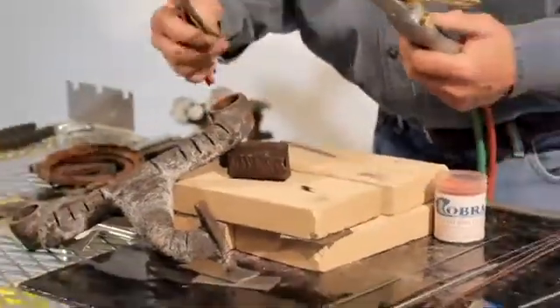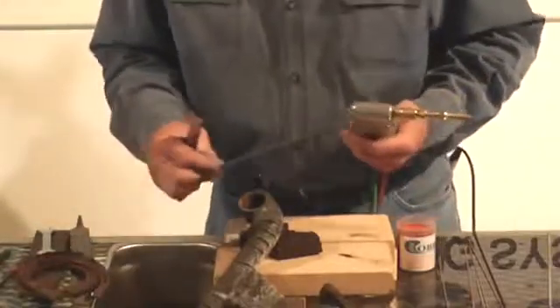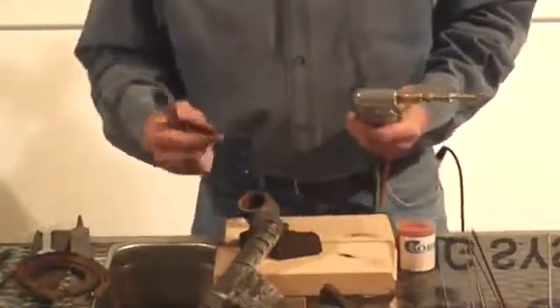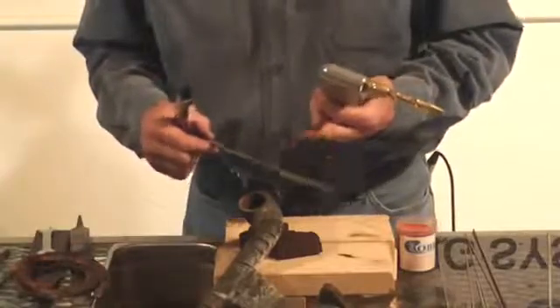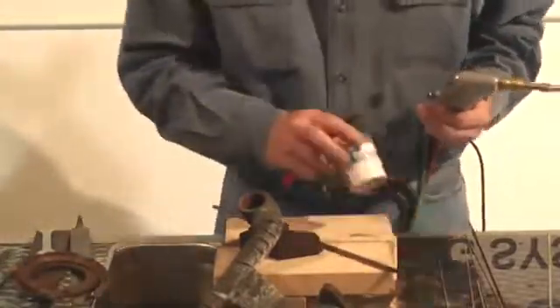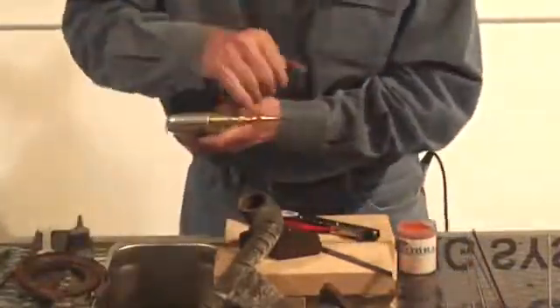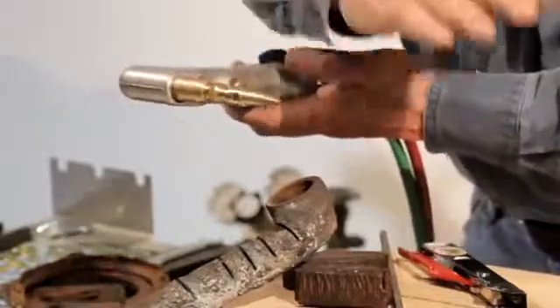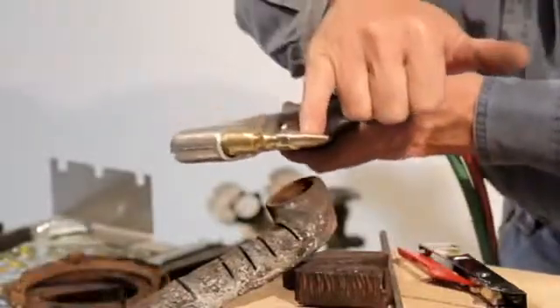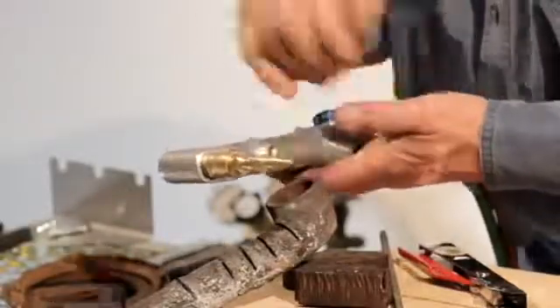Now we're using a cast rod. You can also use a cast iron piston ring if you have access to them. If you run out, a lot of places don't carry these rods — your dealer should have a good supply. Remember, you're going to have to use a good high-heat flux; Cobra has an excellent one. We're using our number two tip — remember, anything over an eighth of an inch, use that number two tip. If you're doing real thick stuff, we recommend our optional 2.5 tip.